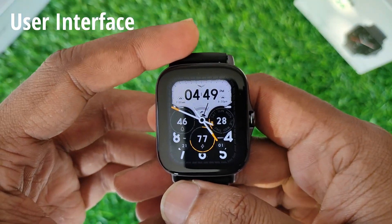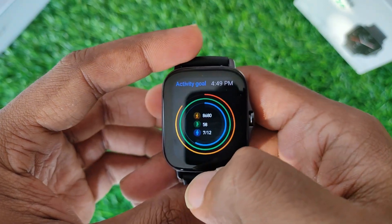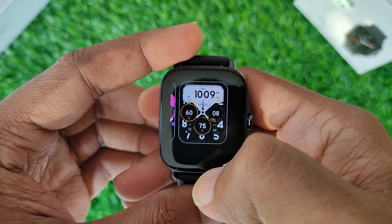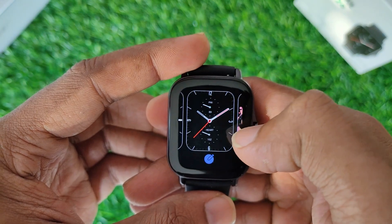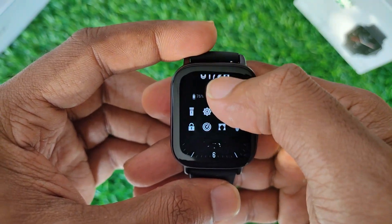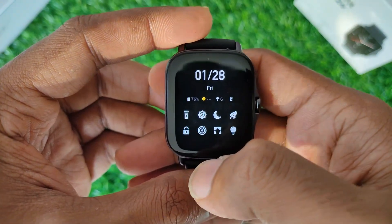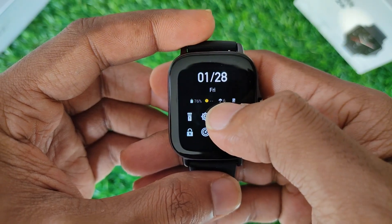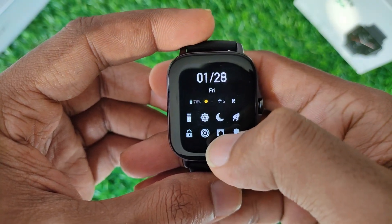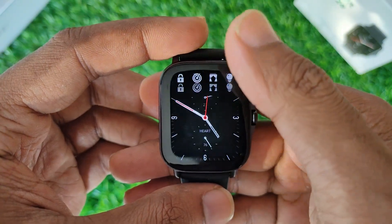The Amazfit GTS 2E comes with a rather simple user interface. Long pressing on the home screen lets you change the watch faces. Swiping down from the home screen gives you access to touch, do not disturb, alarm, brightness, and settings from where you can change the watch face as well, set screen locks, auto screen off, and more.